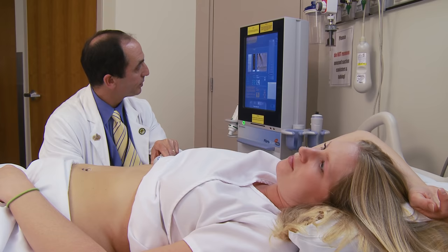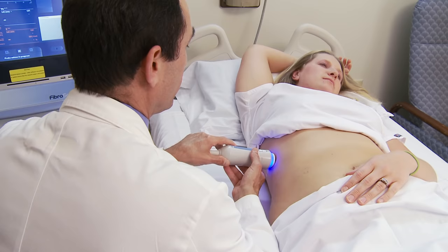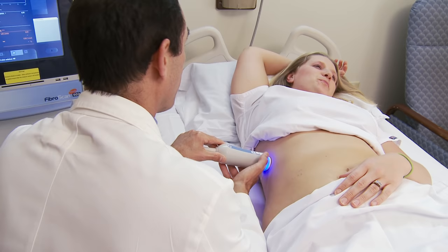Now we have the ability to assess liver damage in a very non-invasive and painless way. Our new piece of equipment called the Fiberscan is a machine that measures how stiff the liver is in a non-invasive way as an indirect marker of how much scarring is in the liver.